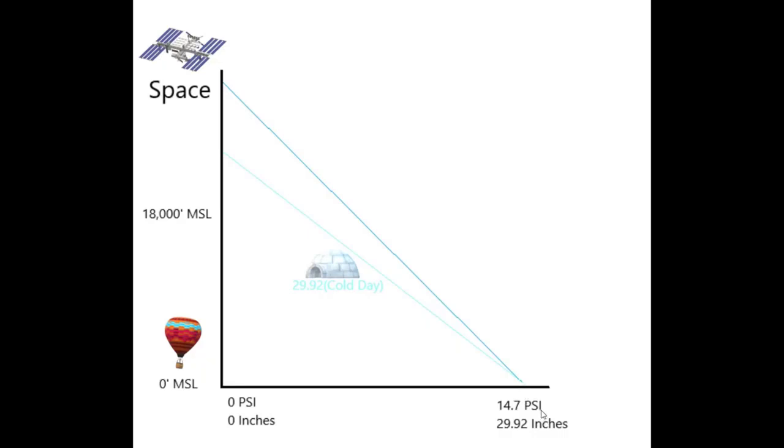We have our chart drawn up again. The dark blue line represents 2992 on a standard day. The light blue line represents our true altitude on a very cold day, given that we have our altimeter set. As we get closer to sea level, the difference between our indicated and our true altitude is not that big of a deal — it's negligible. But as we get higher and higher in altitude, the difference between what we are indicating and where we actually are is a pretty big deal. In some cases that could be thousands of feet, so that's why it's very important. The blue line is what our altimeter is telling us, but the light blue line is where we're actually at.